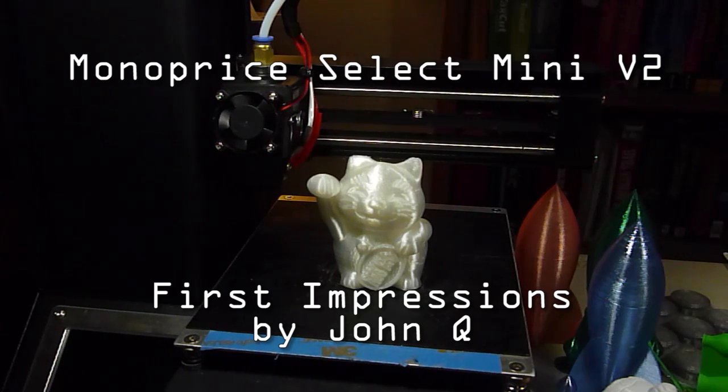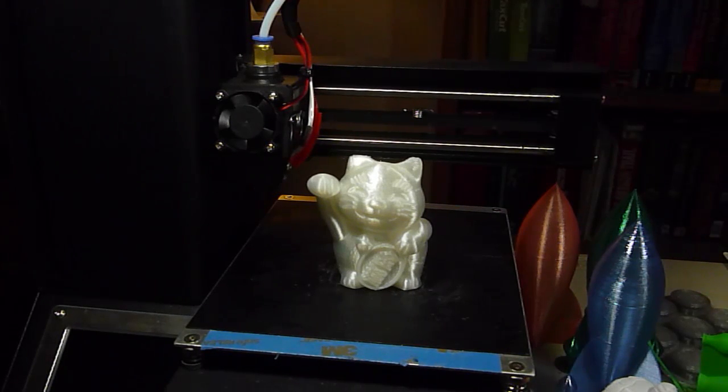Hi, I'm John Q, and this is my review of the Monoprice Select Mini Version 2.